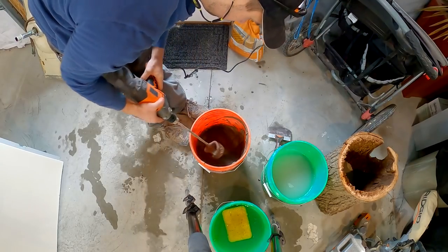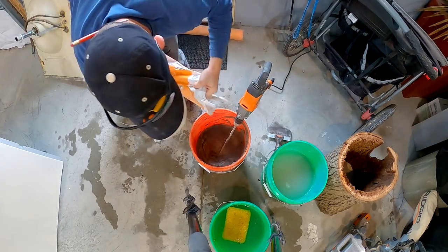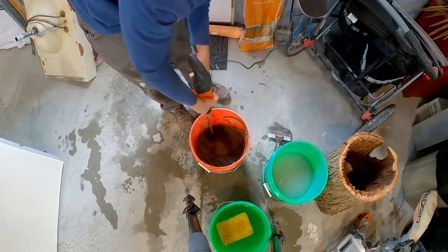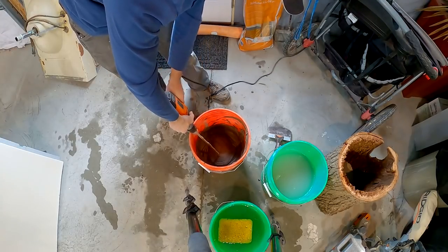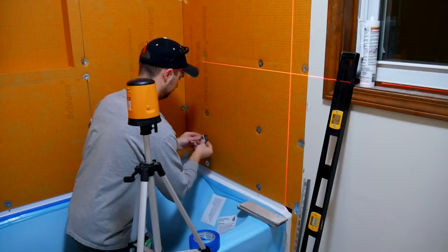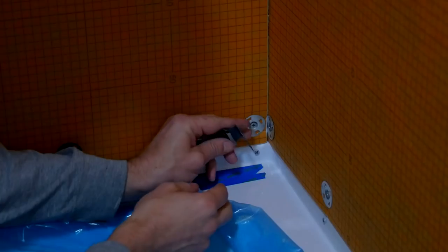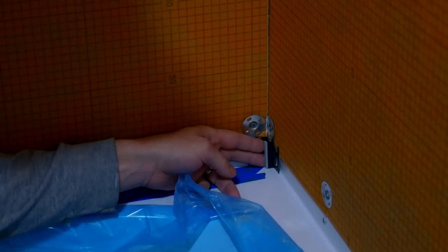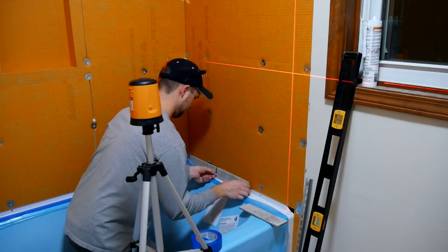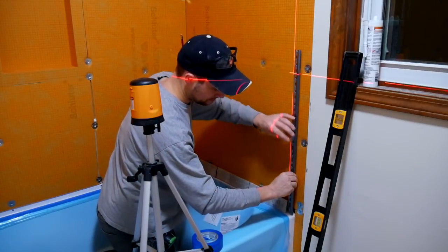Once all our substrate — in our case KERDI-BOARD — is installed, it is time to mix up some mortar. I am using mortar by Schluter called All-Set so I can use it over and under tile. If you don't use All-Set you've got to be careful with modified or unmodified, but just be sure to check the Schluter instructions. Mix this up and let it sit for a while, so I always like to do it beforehand. I am actually using an expansion joint profile in the corner, and you can cut these with a miter saw. I am using a stainless steel Rondec profile on the outside, which is a beautiful look. I also use the miter saw to cut this — just go very slow and don't expect to use your blade again after this. I'm laying out the tile to get the outer dimension to put that Rondec stainless steel profile in place.